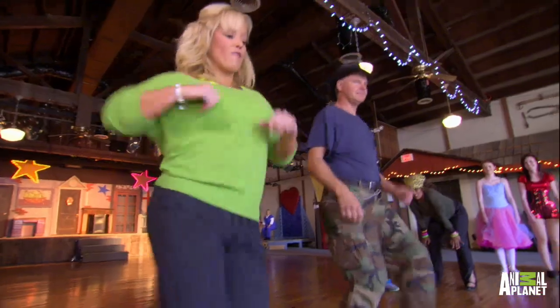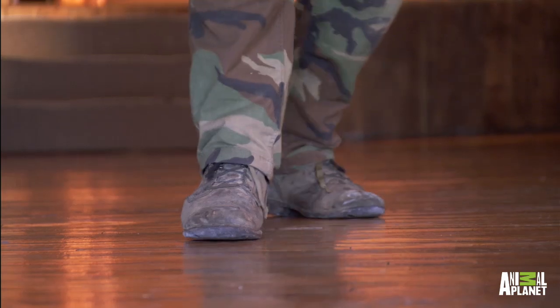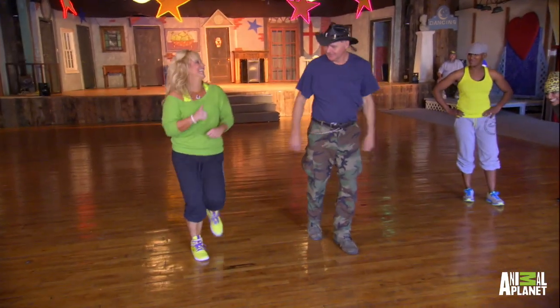Maybe we should just do salsa. Forward, back. Now I have the hips. Forward, back. Forward. I got this. I got this. Just got to count it, don't you? Whew. That's some wild stuff there.